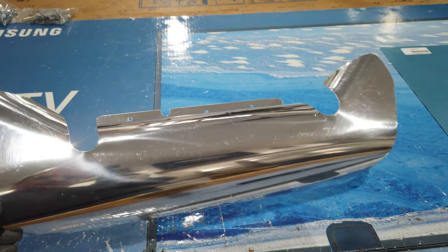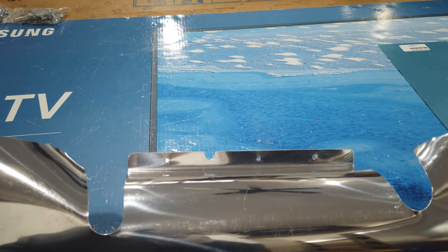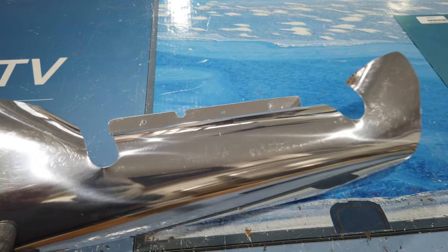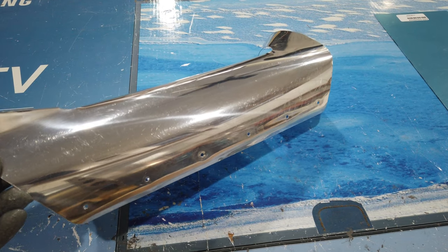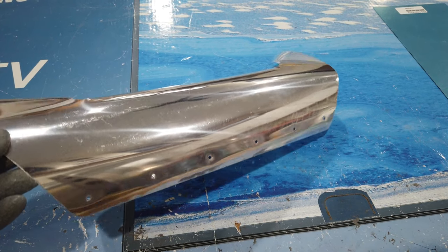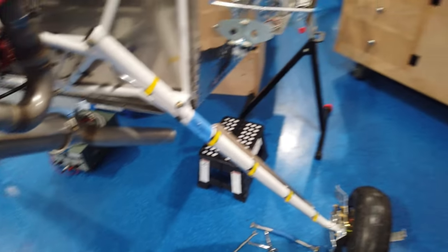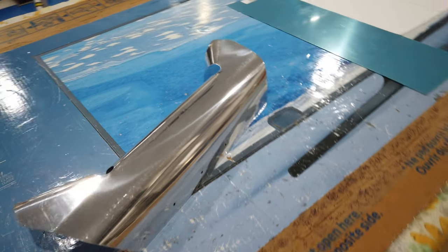My plan is to rivet it across the bottom to the bottom of the fuselage, and then this flange here with the little notch in it is going to get riveted directly to the firewall. I'm using pop rivets for this installation — it makes it semi-permanent. I wasn't comfortable using screws and nut plates; I just didn't want to add that many extra holes. If this ever needs to come out I'll have to drill rivets, but it's not that many — six on the bottom and three on top.